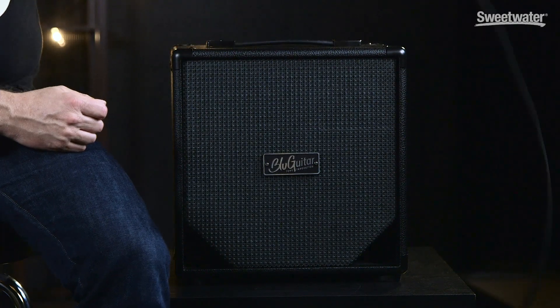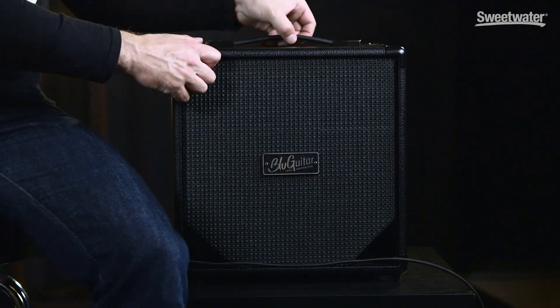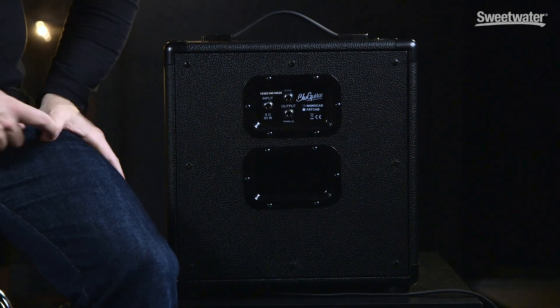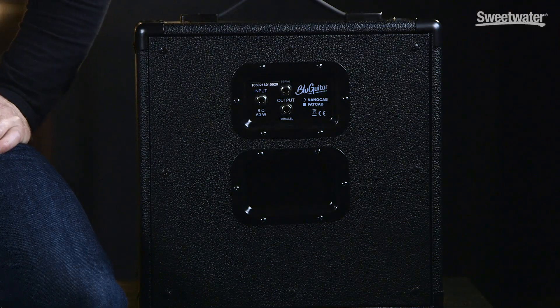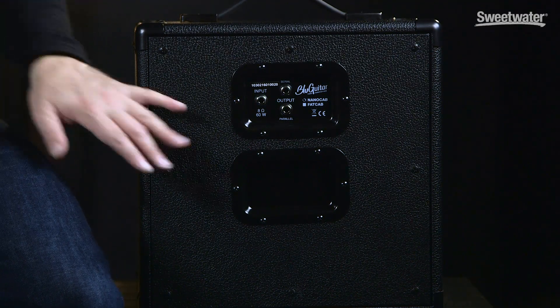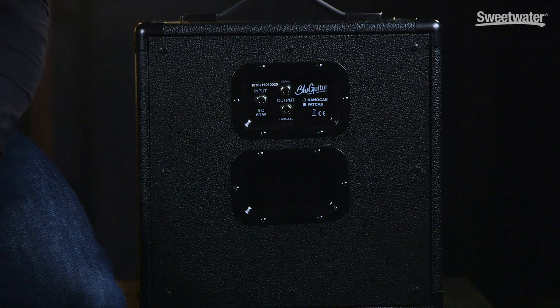There's a little specialty on the Nano Cap — on the back you can see this panel can be removed. It's a small opening to get a bit closer to an open-back sound. It won't replicate the full open-back feel, but it gives you some extra mid-range and changes the way the cabinet reacts in the low end.